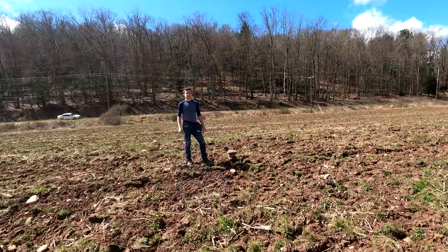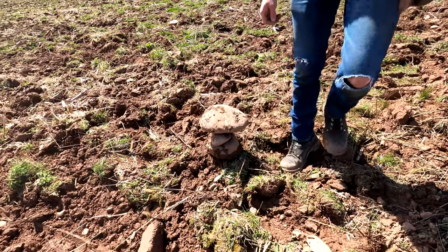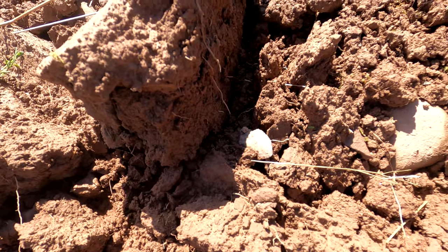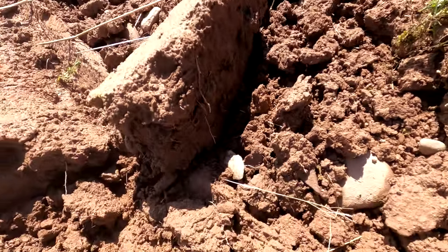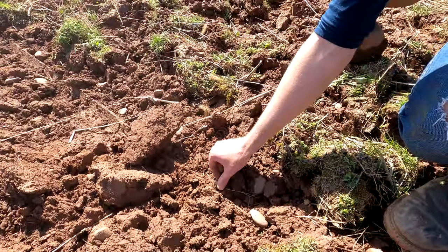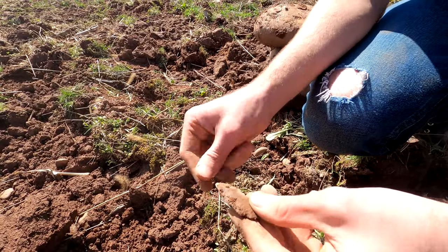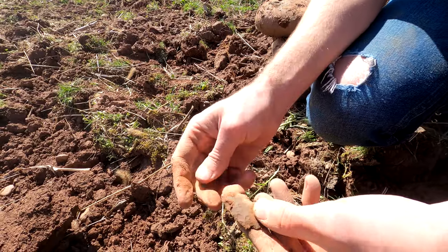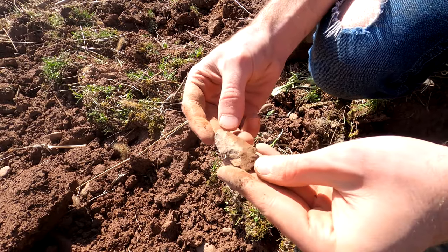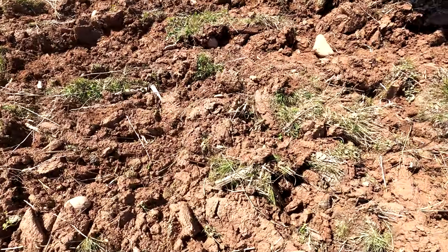Kevin's calling me over — he thinks he has one. We stacked these rocks up. Right there, looks like one to me. Look at that, I'll let him pick that out. A little broke, the sides broke off, but that's a nice one.